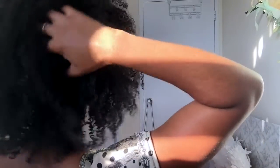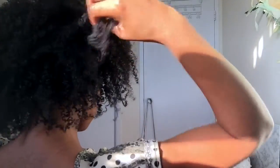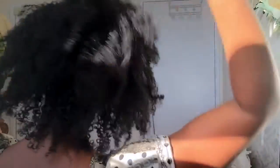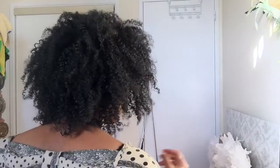So here's the back of my head. As you can see, I'm still fluffing, separating, and fixing my hair. You can see the beautiful curl pattern that was left behind from leaving my twists in for a few days. I'm just going to fluff and keep on separating until I'm happy.